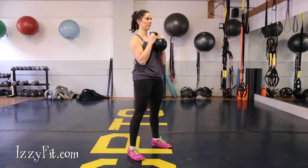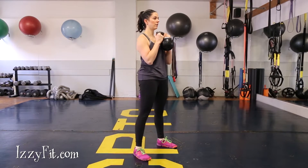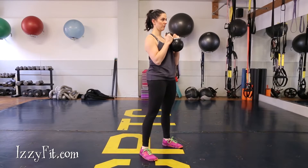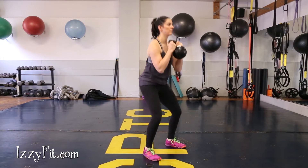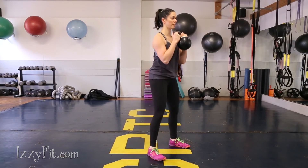Stand with feet about shoulder-width apart. Inhale as you pull yourself down into your squat and try to tap your elbows to the tops of your knees. Pause for one to two seconds at the bottom. Exhale and push your feet into the floor to stand back up, lightly squeezing your glutes at the top.